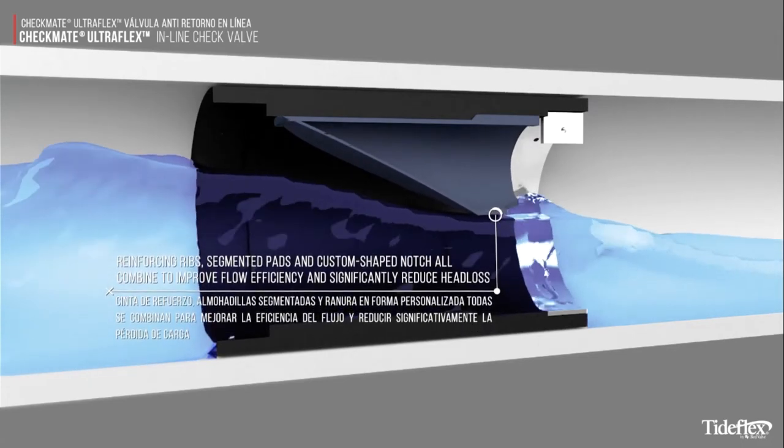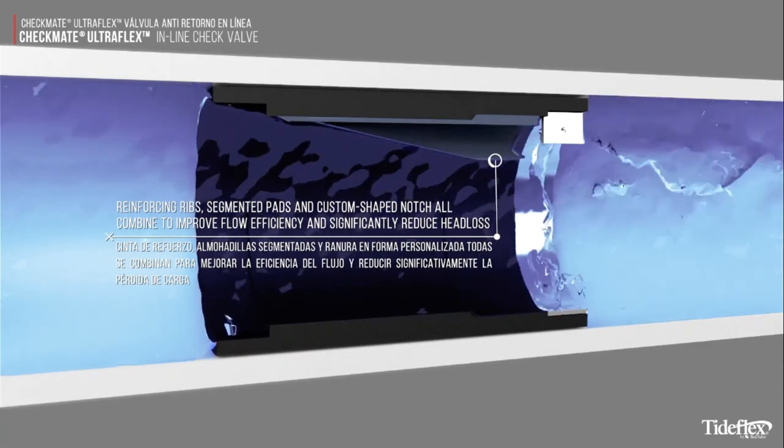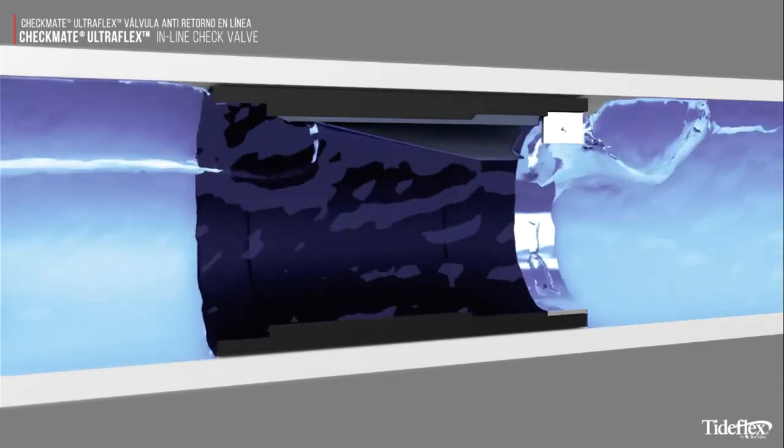Reinforcing ribs, segmented pads, and the custom-shaped notch all combine to improve flow efficiency and significantly reduce head loss.